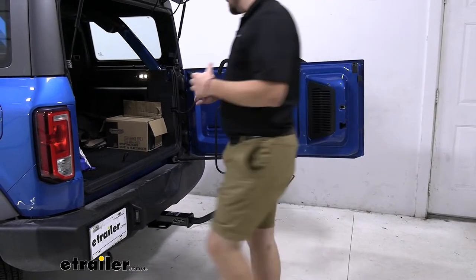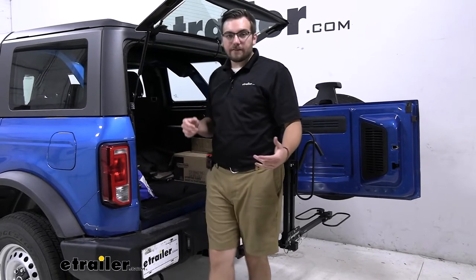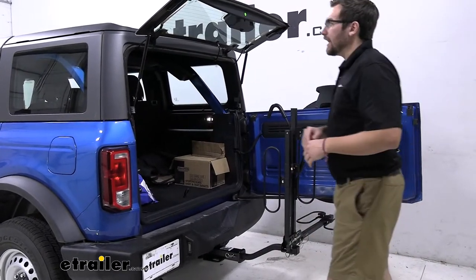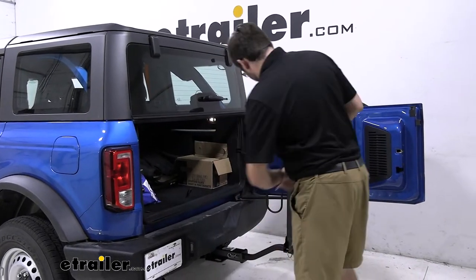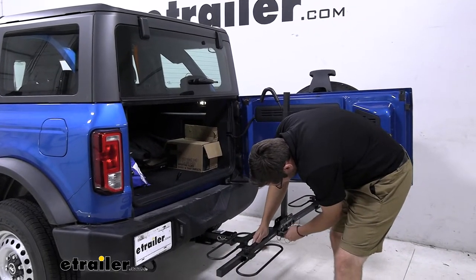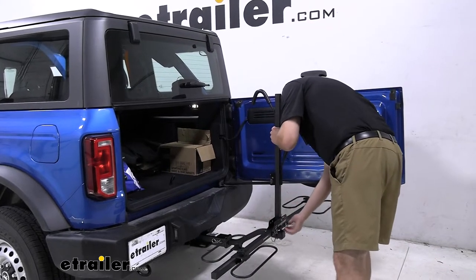All you've got to do is move them, and all of a sudden you have complete access. We're not having to take the entire bike rack off — I can go ahead and have that quick, easy access, which I really like to see. Let me go ahead and just bring this guy in. I really do like that capability — works out quite well and it really doesn't take us too much time.